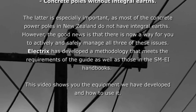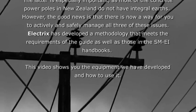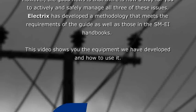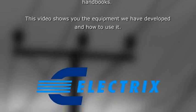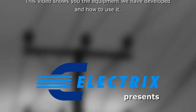The good news is that there is now a way for you to actively and safely manage all three of these issues. Electrics has developed a methodology that meets the requirement of the guide, as well as those in the SMEI handbooks. This video shows you the equipment we have developed and how to use it.